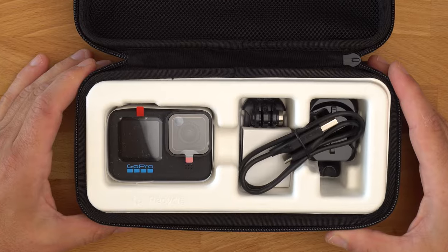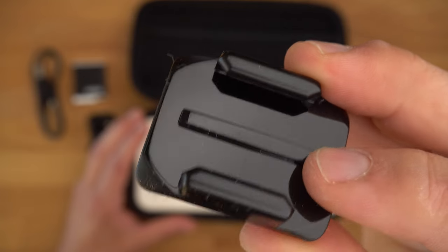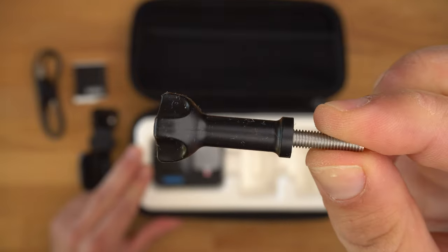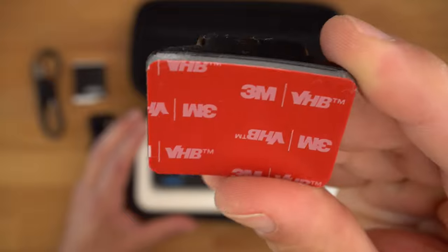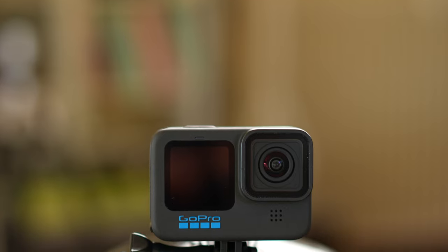In addition to the GoPro itself, the Hero 11 package contains a battery, a charging cable, a curved adhesive mount, a mounting buckle and a thumb screw. The adhesive mount is curved so that you can attach it optimally to a helmet. The supplied accessories are therefore sufficient to attach the GoPro to a helmet.